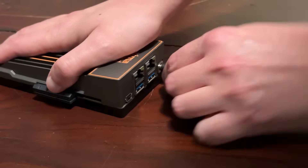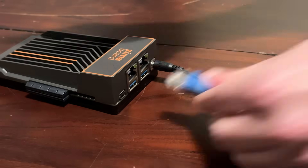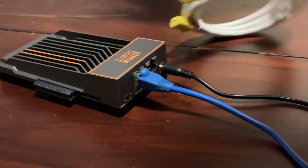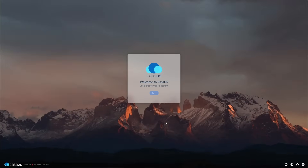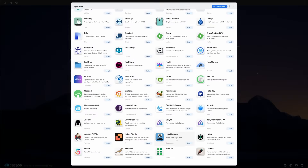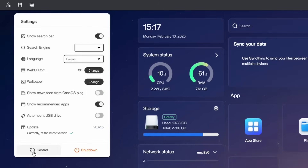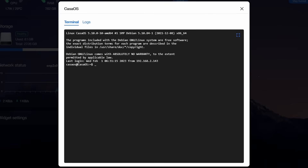All we have to do to get the Zemoboard up and running is plug it into a router via Ethernet, give it power, and it's ready. It automatically assigns itself the internal URL of CasaOS.local, and we can just open up a browser and go to it for setup. After creating our user, we're greeted with the CasaOS interface, which is actually really simple. We can install apps through the App Store, view the stats of our machine, restart it or shut it down, and if we need to get into more advanced tasks, we can also SSH into it and issue terminal commands.